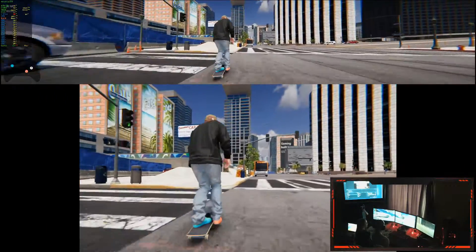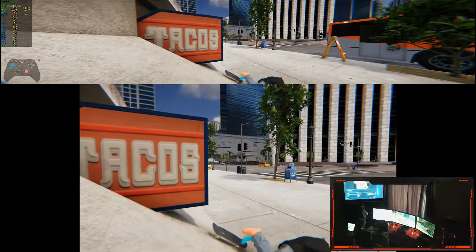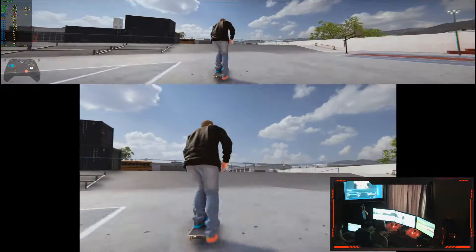I did it! Yay! Knuckles! Do I want it? Yeah, I'll clear it.